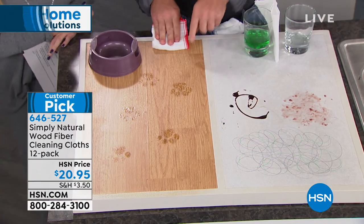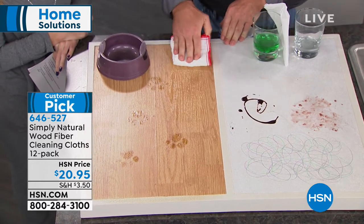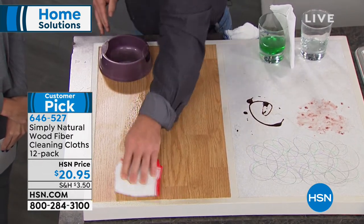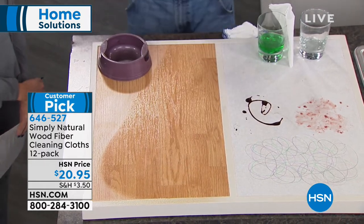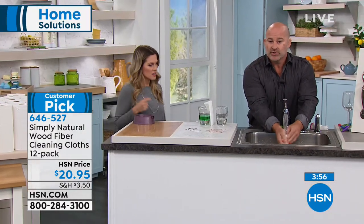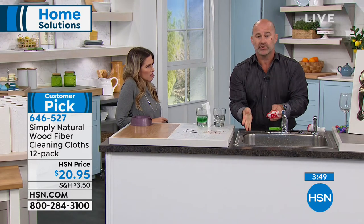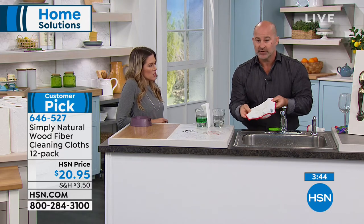You can use them on all surfaces. If you have pets, you have dirt, grease tracked in, and shoe marks — look at how effortlessly I can break through these stains just by simply wiping it down with the wood fiber cloth. You come back to the sink, rinse it down, clean it, reuse it. Not only are you releasing the germs and bacteria, you're no longer going to have to use chemicals to clean your house.